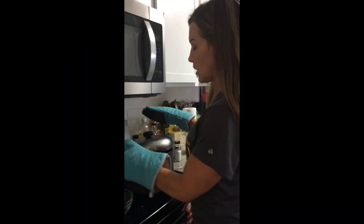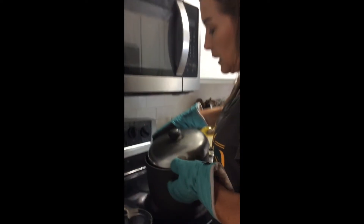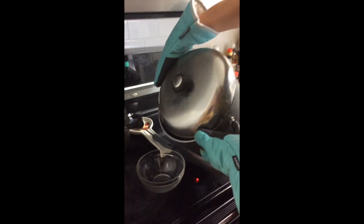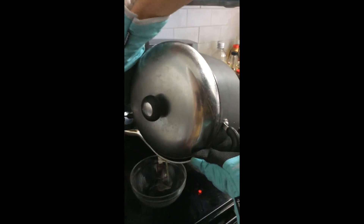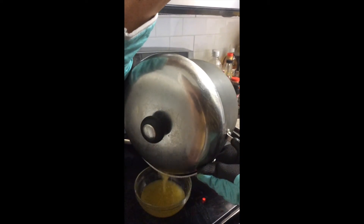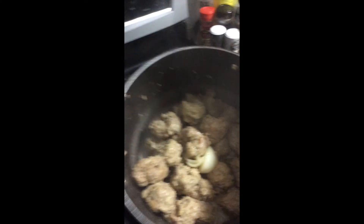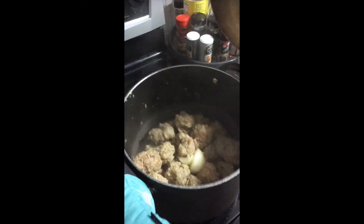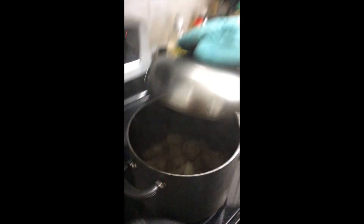So our meatballs are done cooking. There's a little bit of extra grease on the bottom of the pan, so what I like to do is pour some of the excess into a bowl — just about a cup of the grease — let it kind of drain into there. You want some of the grease still in there. There's your meatballs — the onion in there, the oil at the bottom still, and that juice from the meatballs. And then we're going to make our sauce right on top of that.